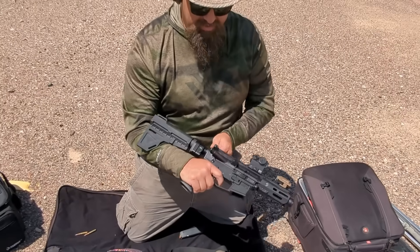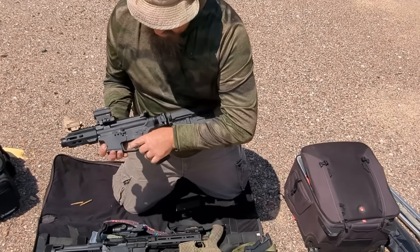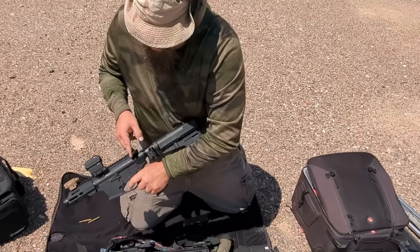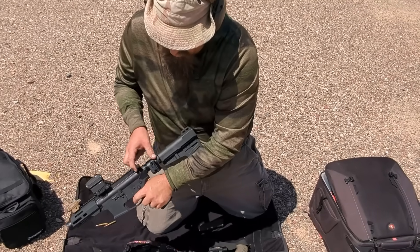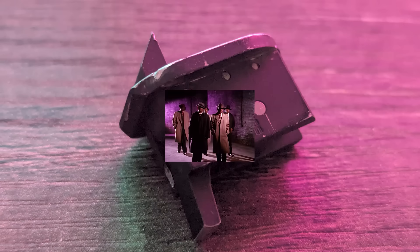Thankfully it worked just fine in the one I came here to test. So let's find out what happens when you try to put an Arizona Regulator together with a Franklin Armory BFS-2. Can I put a forced reset trigger on top of a binary trigger? Regulators, mount the hole!